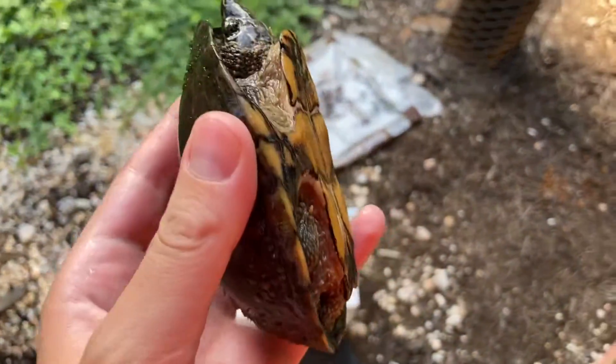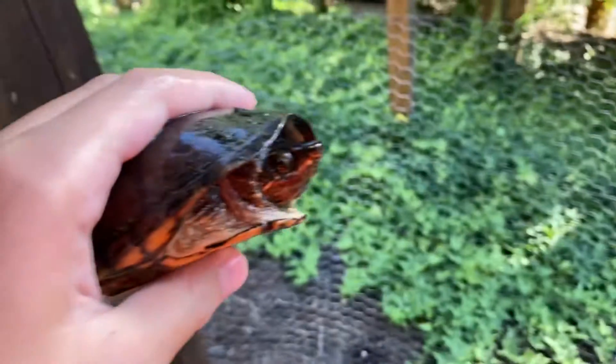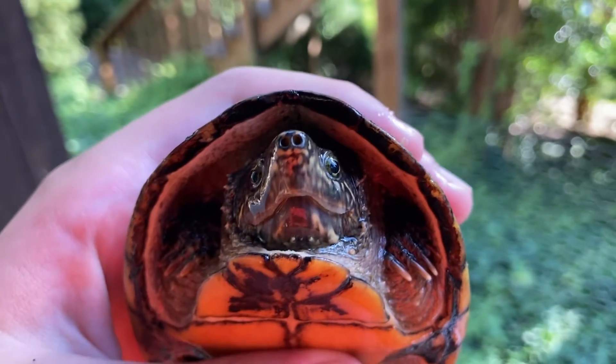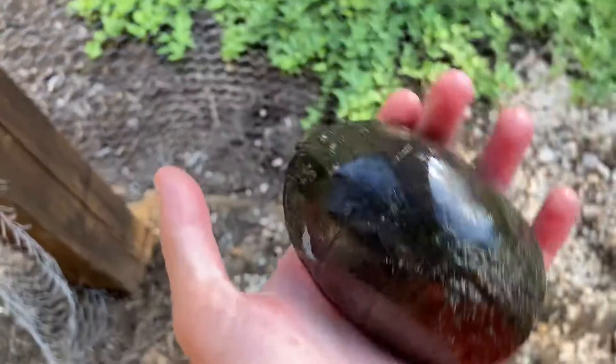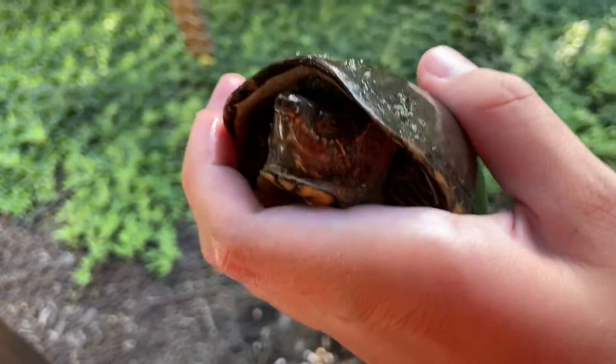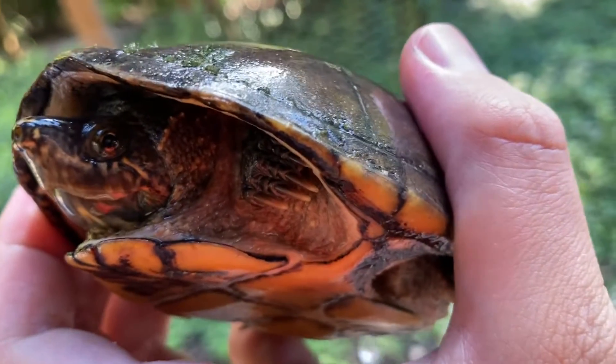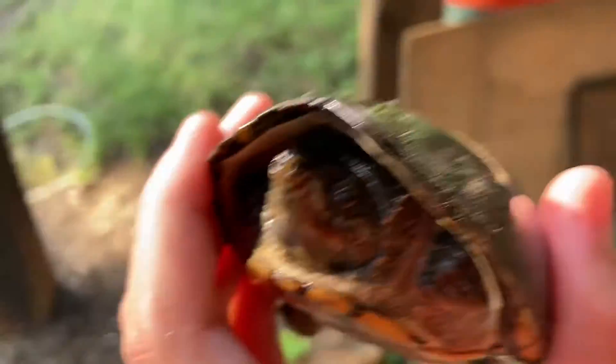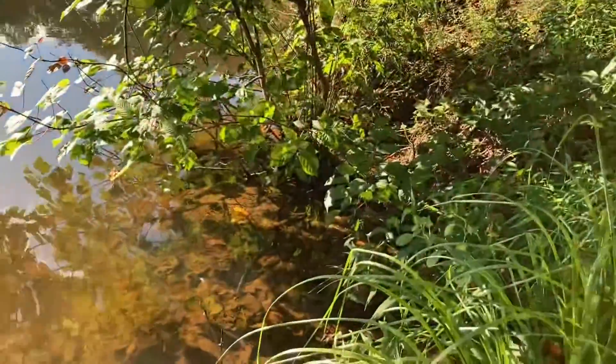Here's another friend I caught today — Toto. She is a female. We haven't named her yet, but she's a pretty little muskrat. She always looks like she's smiling — she's so cute. Look at her claws. Let's release her. So we're down here at the lake and we are releasing her.